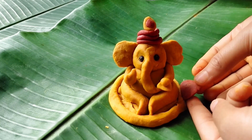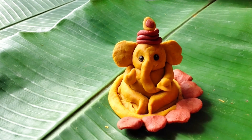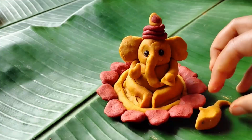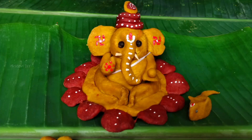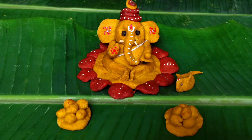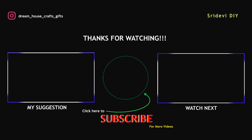I will use the watercolors in the next video. Thank you so much for watching.